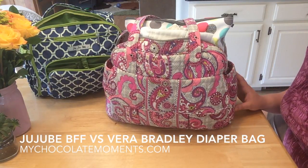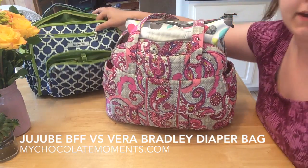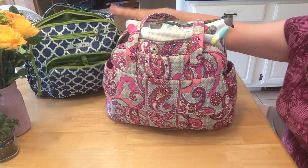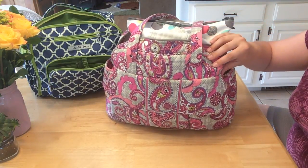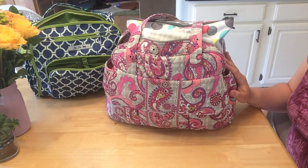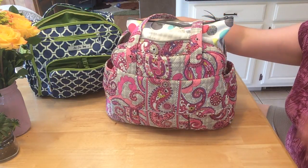I'm going to do a video comparing my Vera Bradley diaper bag to my Jujubee BFF. The Vera Bradley is what I carried from the time my son was born until he was about nine months old, and that's when I switched to the BFF.